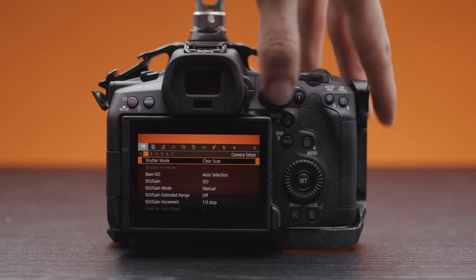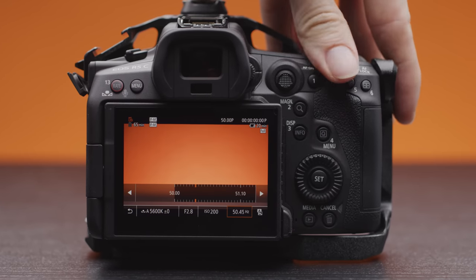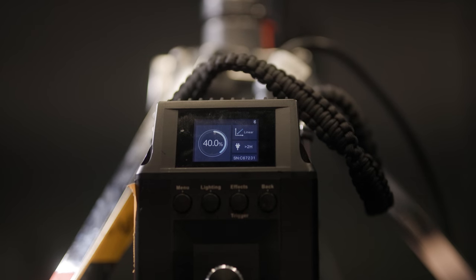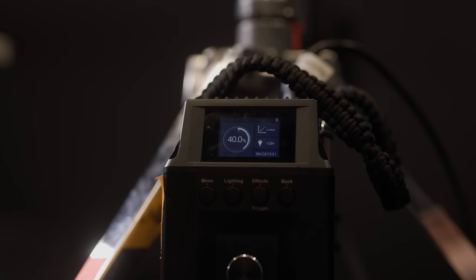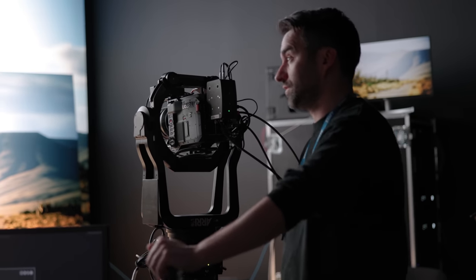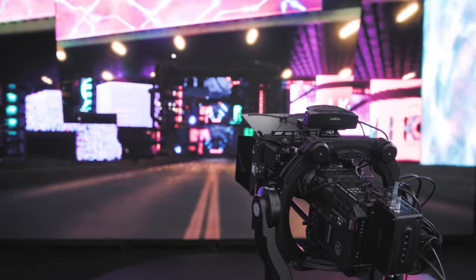Canon has also changed how fine you can be with your adjustments when using the clear scan shutter mode. This would be good for really dialing out flicker as much as possible when shooting with difficult LED sources like an LED wall or monitor. With how popular LED volumes have become and how many times we have seen screens in shots, this is definitely a very smart update from Canon.